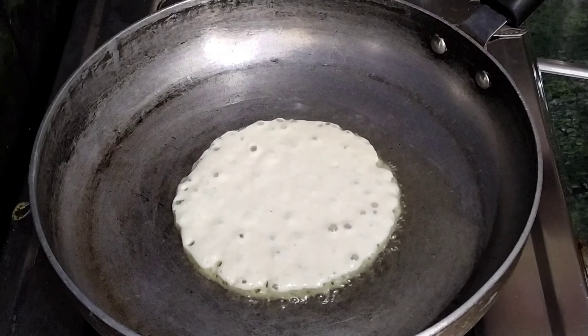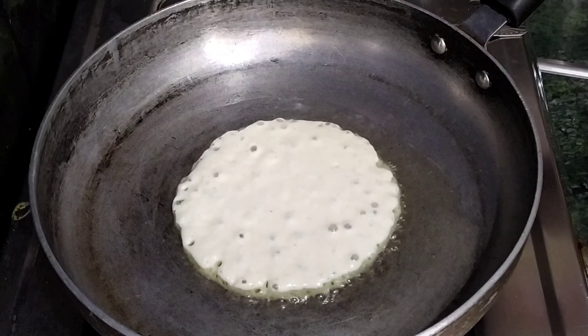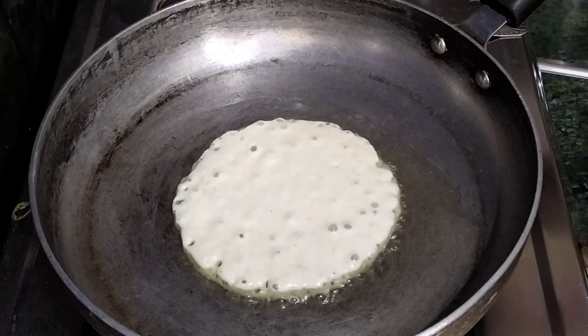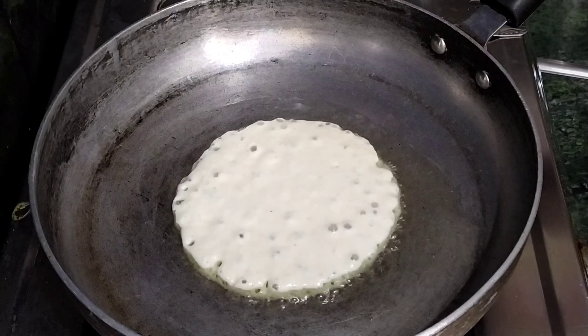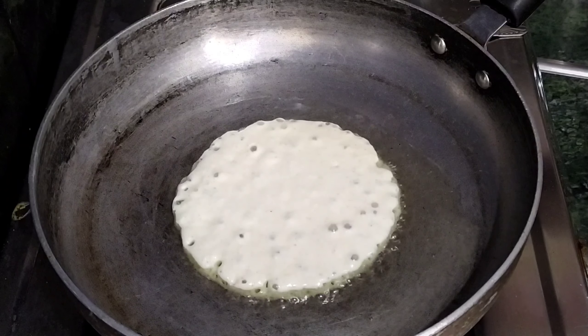I will add a cup of paste, 1 teaspoon of paste, and after that 1 teaspoon of paste.